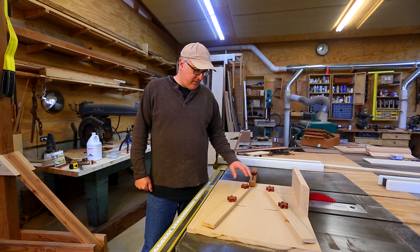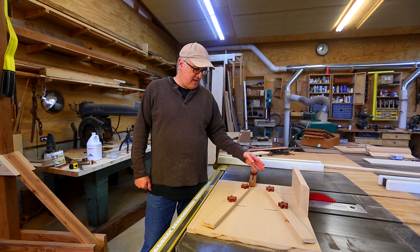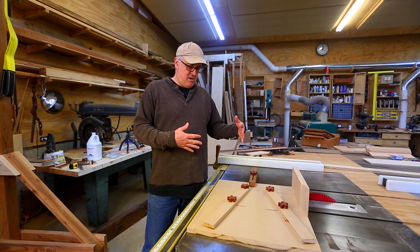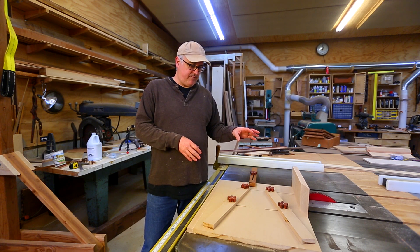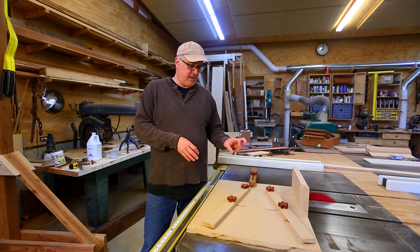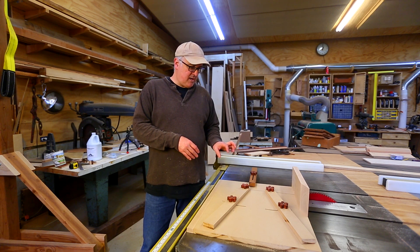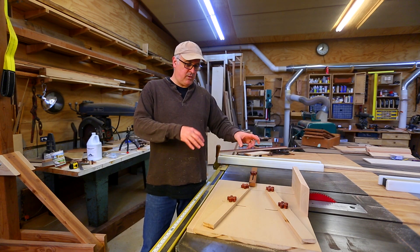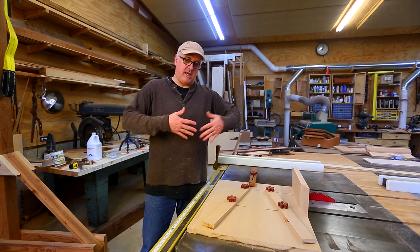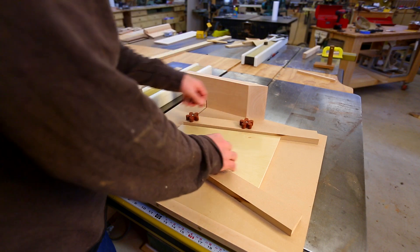There were some questions about the relationship between the fences and the blade — it was hard to understand how the fences don't have to have a direct relationship to the blade. The relationship that defines the segment is the relationship between the two fences. I thought I'd try a cut where they're symmetrical about the blade, and then one where they're completely off — one almost perpendicular and one with a big angle, using a 30-degree wedge.